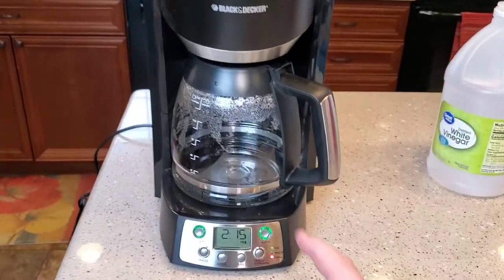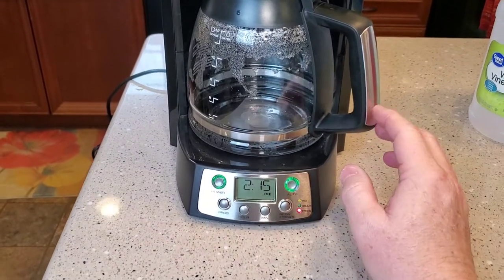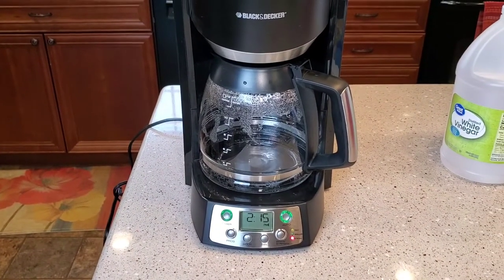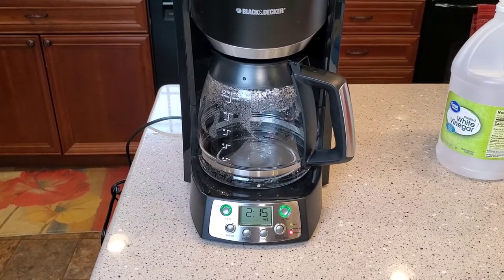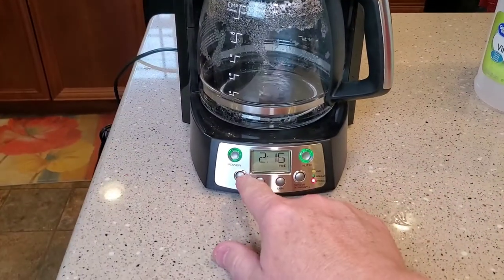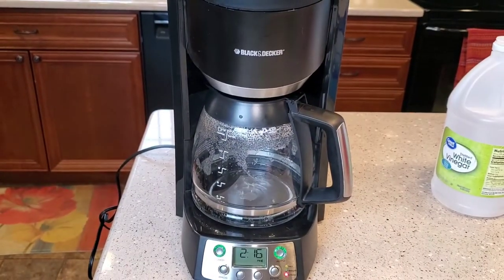This is a timed cycle — it's going to brew a little bit and stop, brew a little bit and stop, so don't think your coffee maker is broken. Right now it's brewing that white vinegar. The reason behind this is it wants to let that heating element inside the coffee maker soak, and that helps remove the deposits on the heating element. By doing this clean process with the machine, it takes about 30 minutes.